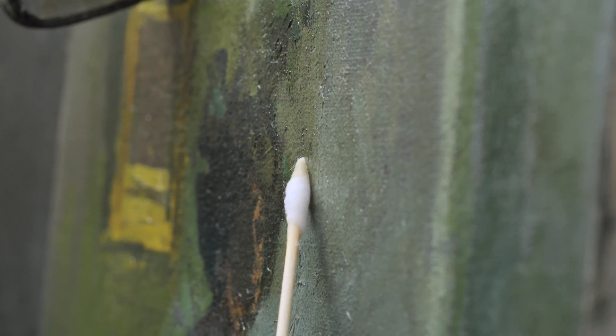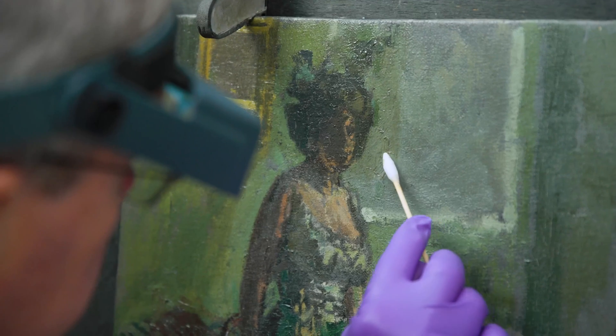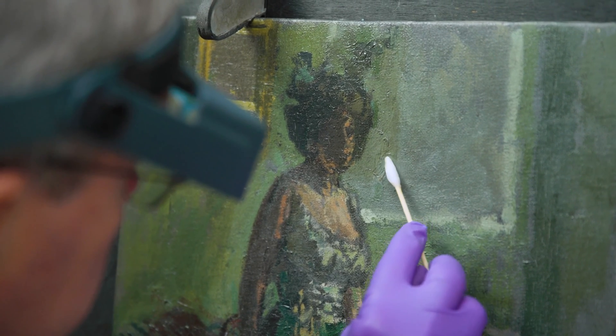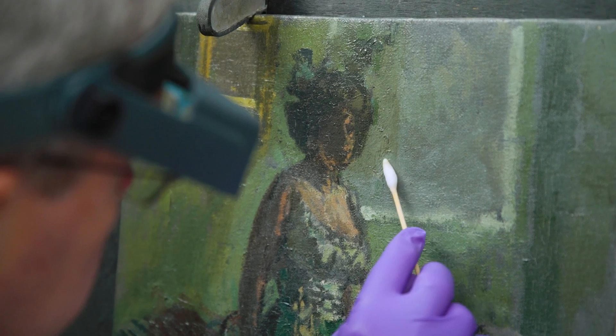As we know from other cases, when varnishes do degrade they can really alter the colour that you see. Once I decided it was safe to do so, I found that removing the varnish actually lifted the colours and removed a lot of grime and dirt that was probably underneath the varnish as well.